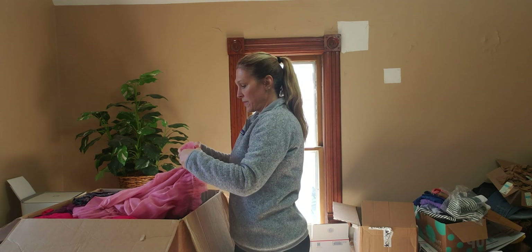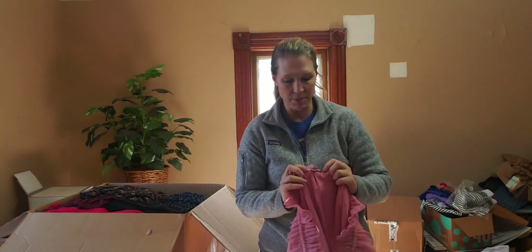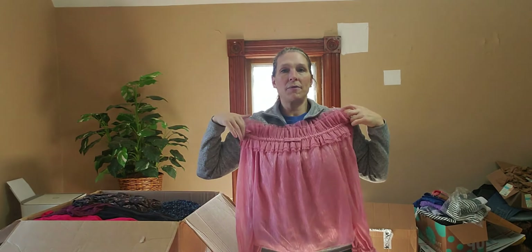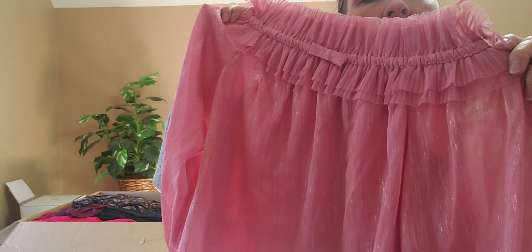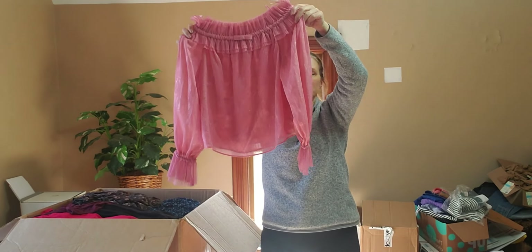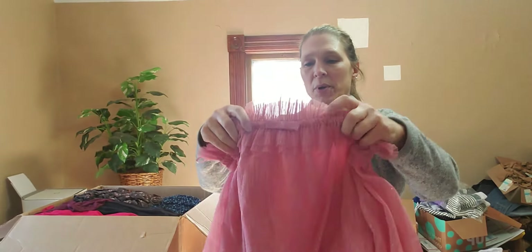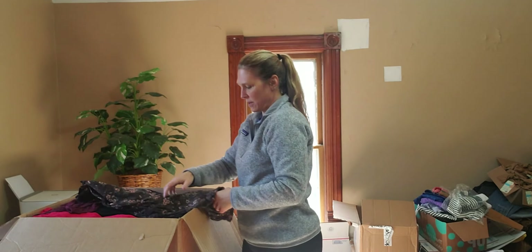The next one is very cool — this is Ryegrass. These brand names are very new to me. Ryegrass, size medium. This is a very pretty pink top. It's like an off-shoulder with silver detail ingrained in the fabric, gathered sleeves, and it's lined. Very, very cute piece — it's got a bow on the front. Super cute. I'm excited to research these brands.